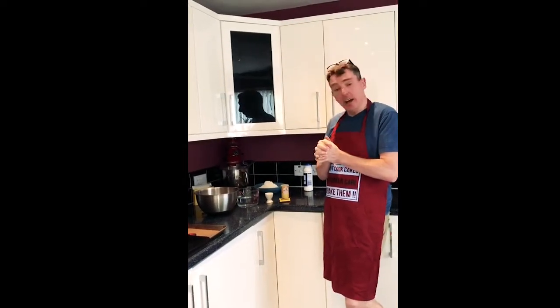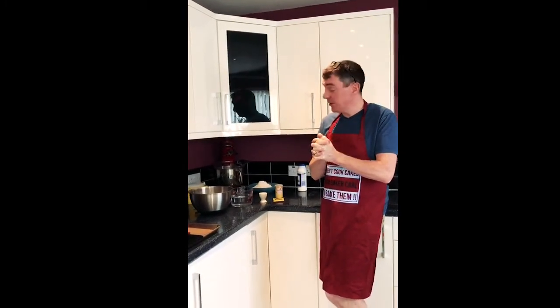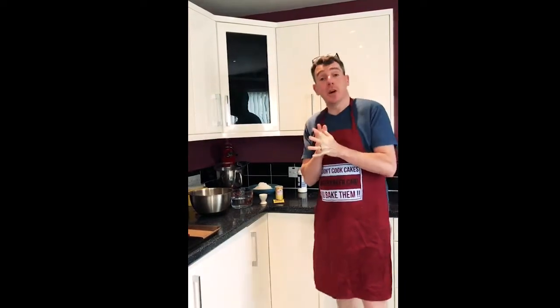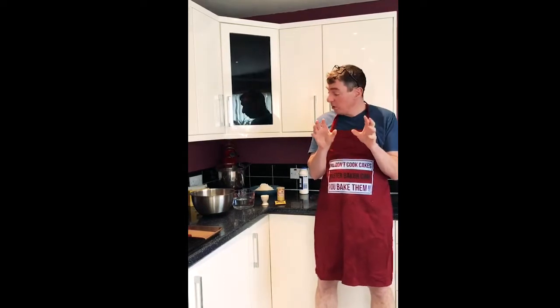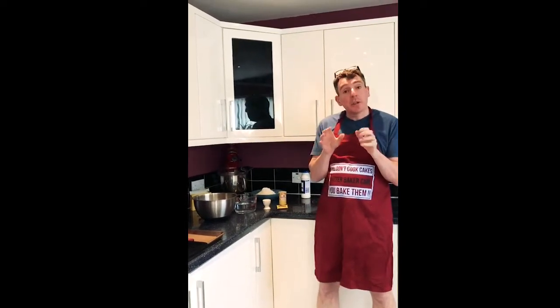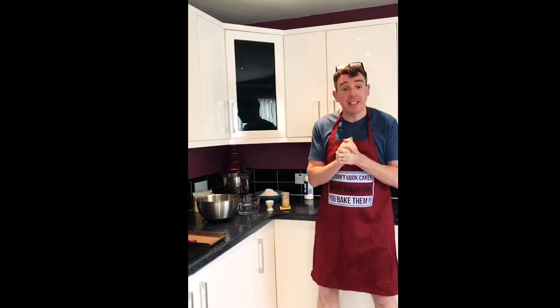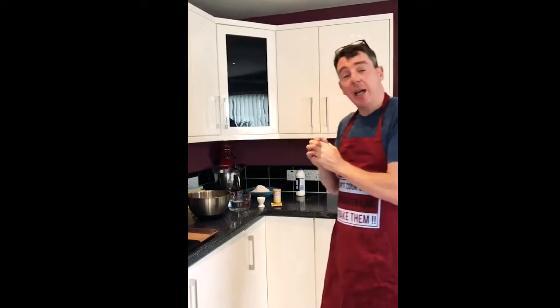Hello everyone, it's Carl from Northlake's training group, Northlake's training group's master baker. I'm here to show you today how to make a very simple white bread dough that you can use to make your own bread. I know you've all got a lot of strong flour stored up because it's been on the shelves at the supermarkets. So you need to use it up before it goes off.